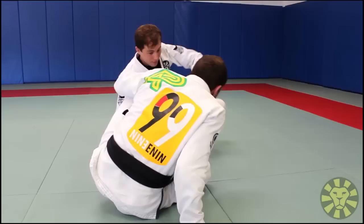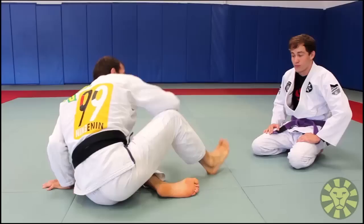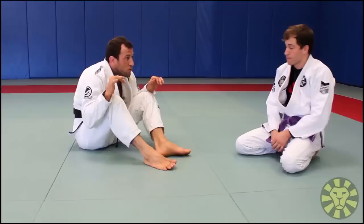If the guy lifts your legs too much, you roll and do turtle again. From seated guard you keep moving. The idea is to never let the guy get the center of your body, so you keep your legs and elbows flexed and you go low.